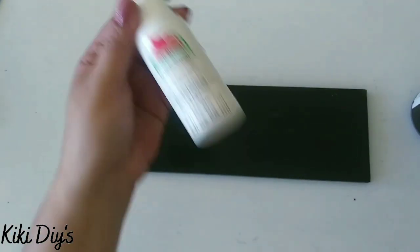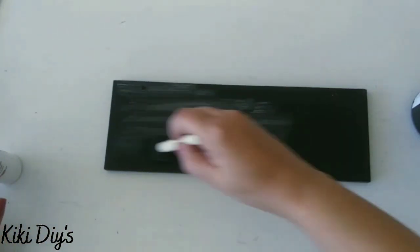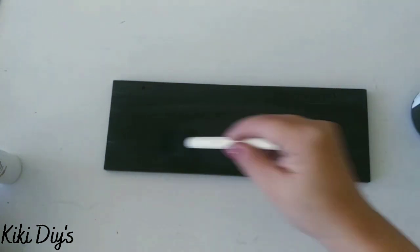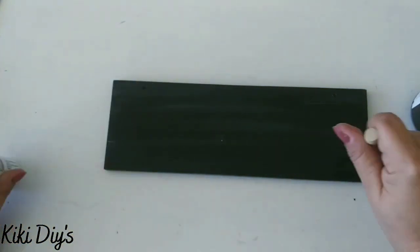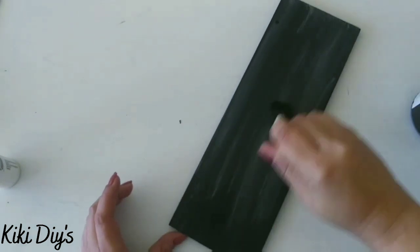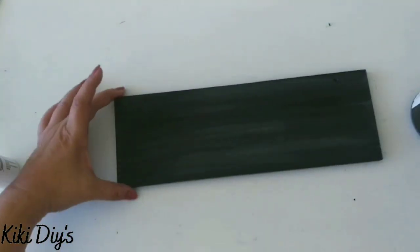We covered it using the black paint, and then we're going to take white paint and add it onto a sponge brush. We're going to start blending the black paint with the white paint so it looks like a chalkboard — you know, when you smudge it with chalk. We continue applying that white paint until it looks really beautiful, just like a chalkboard.